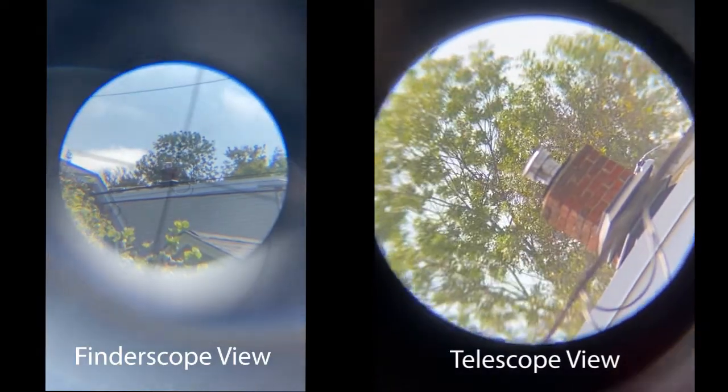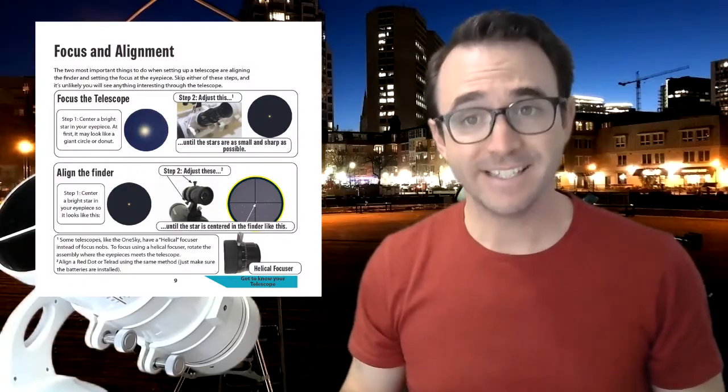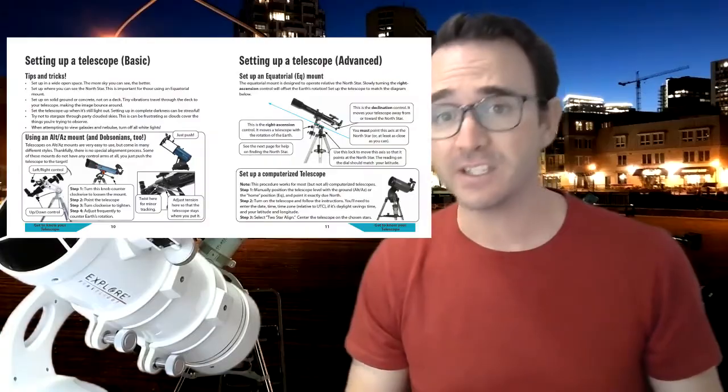If you're having trouble with any of these steps, you might want to try to focus and align your telescope during the day using a distant landmark or a street lamp as a reference. Note that you'll need to adjust the focus again once you move to objects in space. And remember, do not point your telescope anywhere near the sun. If you're following along in the 50 Things to See with a Telescope Activity Workbook, there are detailed instructions on focusing and aligning several types of finders on page 9, and detailed instructions on how to set up and use various types of telescopes are found on pages 10 and 11. So after your telescope is in focus and the finder scope and the telescope are pointed at exactly the same place, it's time to find objects in the night sky.